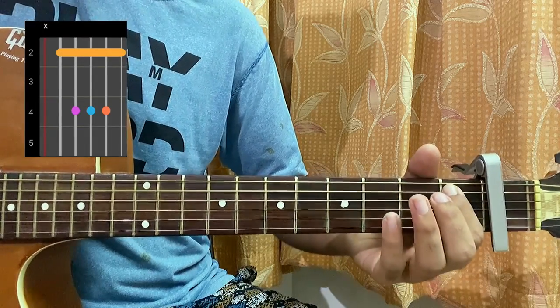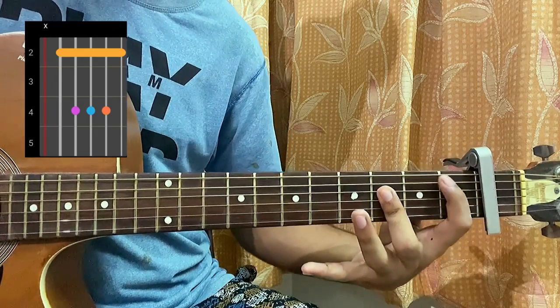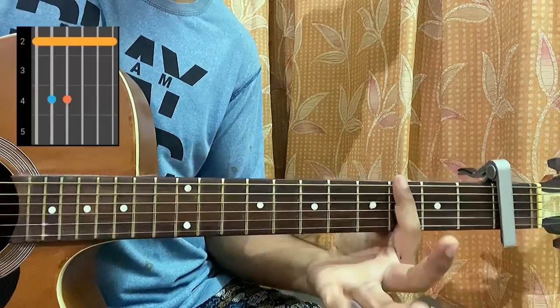Then we have a B flat major, which is muted on the E, one on the A, three on the D, G, and B. You can barre with your pinky, ring finger, or middle finger — though middle finger is going to be too hard. The high E string is muted.